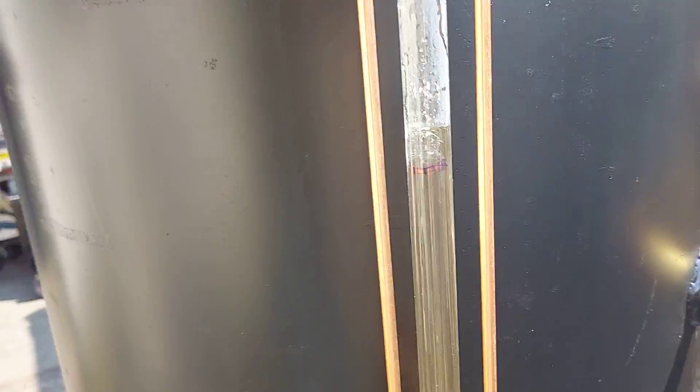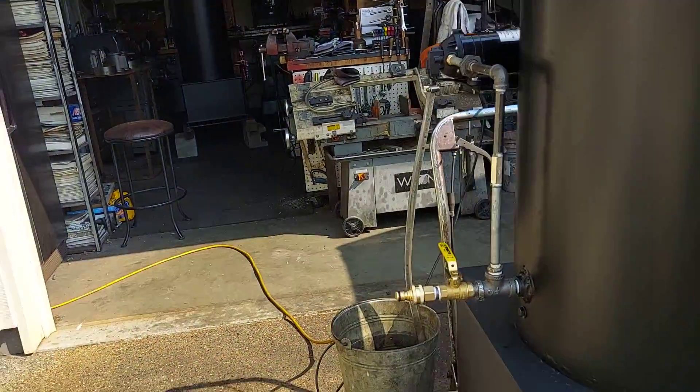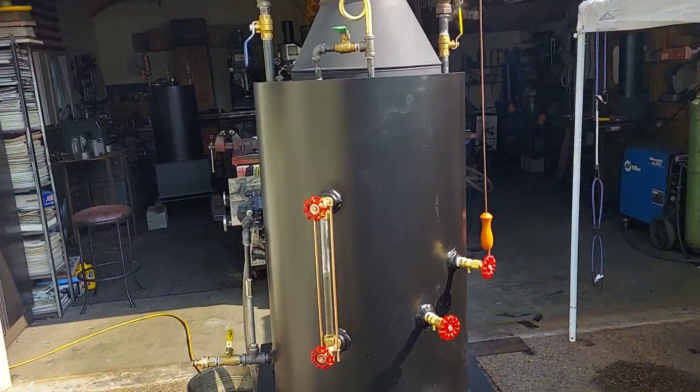You can see on the sight glass here there's a blue line right there, and it has pumped water into it — that bucket was full. So it does pump just fine against 100 pounds of boiler pressure.